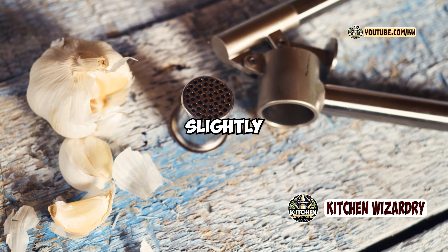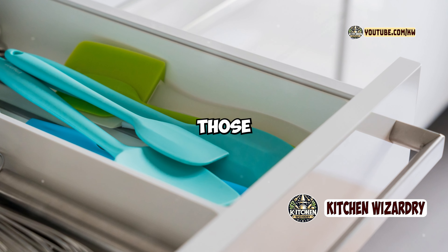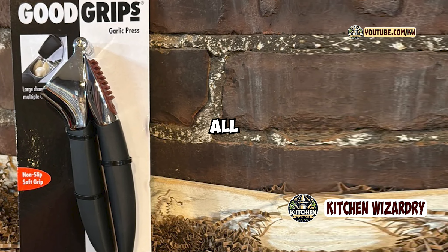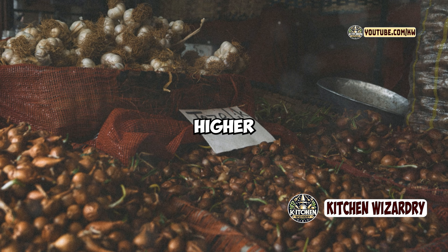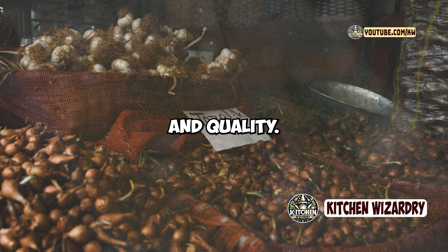Cons: slightly bulkier than some other garlic presses, which may be a consideration for those with limited storage space. The built-in cleaner may not completely remove all garlic residue, requiring occasional manual cleaning. Higher price point compared to some basic garlic presses, reflecting its added features and quality.